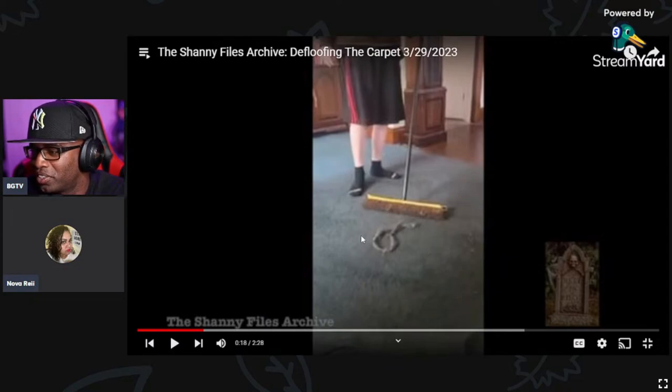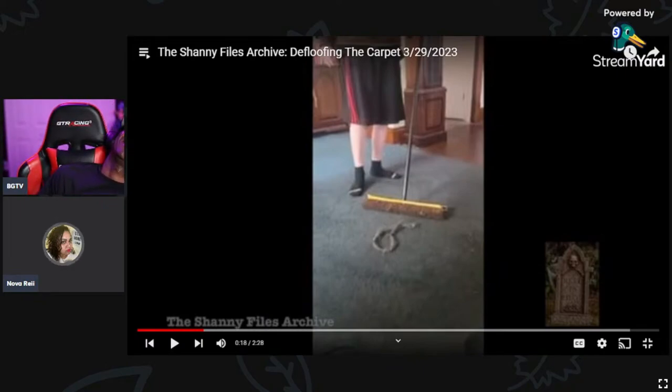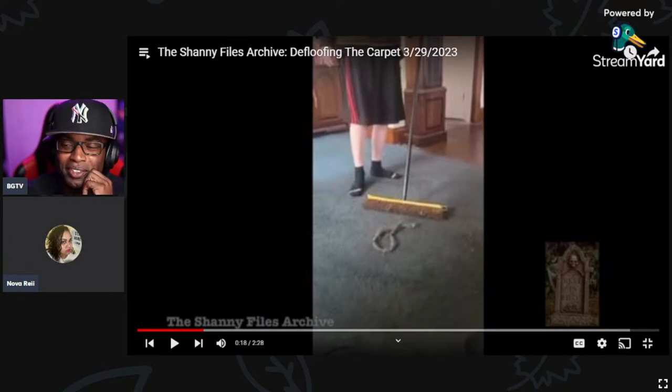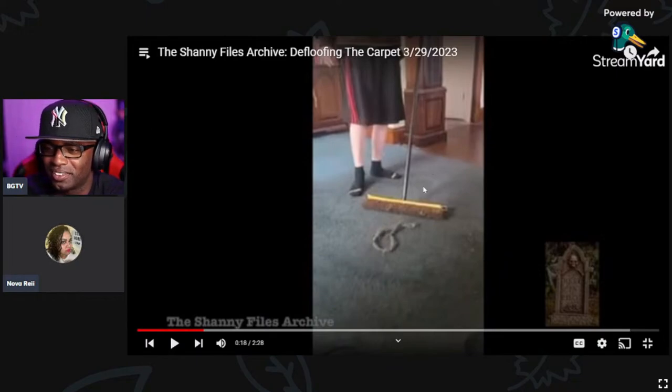This shows you how disgusting their carpet is — he's taking a brush, which gets even less than a vacuum because it's not sucking. That's how much cat fur is just on the top layer. You're just getting that fur running the brush over it. I can only imagine — we never even see watermelon.